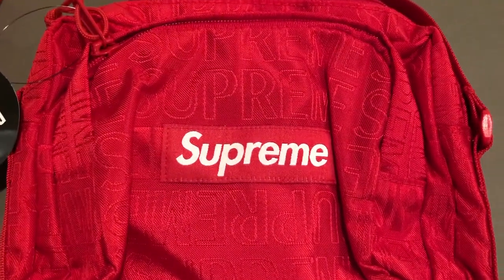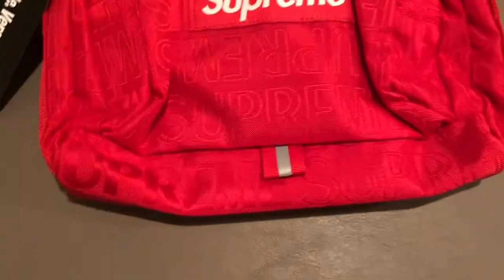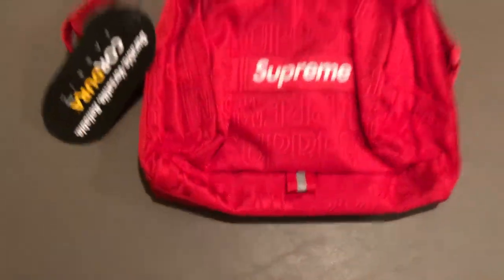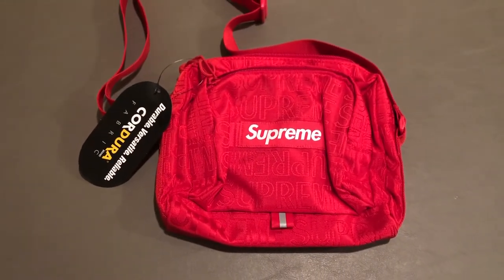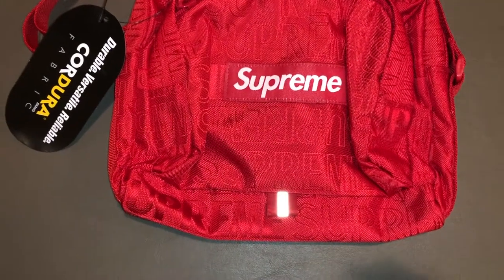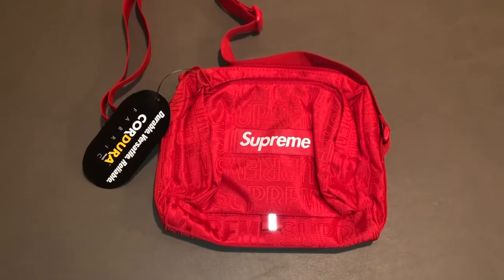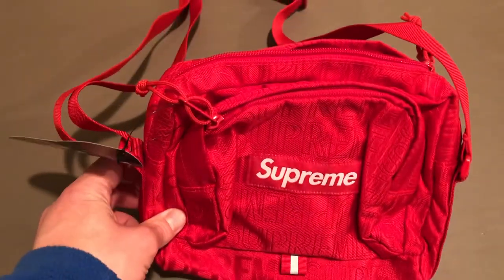Moving on to the box logo — you can see it's Supreme in red with white lettering. You also have a 3M reflective tag right there, which is a nice touch. If we turn the flash on the camera, you can see the 3M reflectivity right there. 3M is always a good addition to a piece.